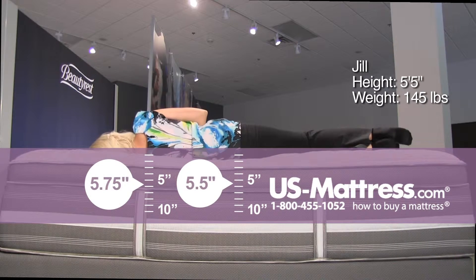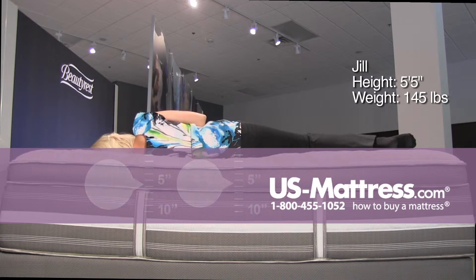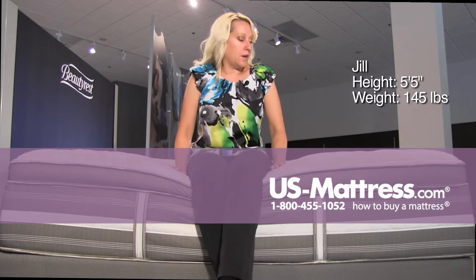And on my side, it actually feels more level. I'm not experiencing any sinking unevenness, and I'm getting good support all the way down, good alignment, and no problems with any gaps or pressure points. So if you're a side sleeper of my body type and you like a soft comfort, this would be a good way to go.